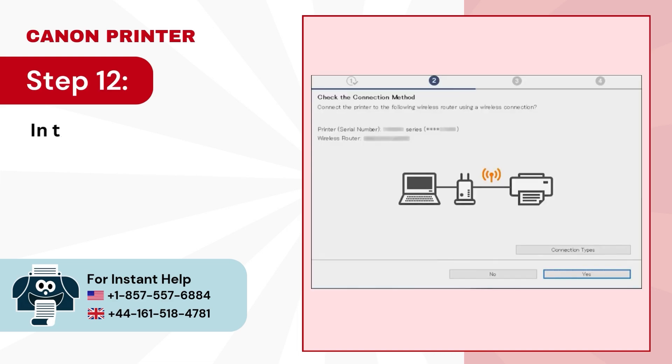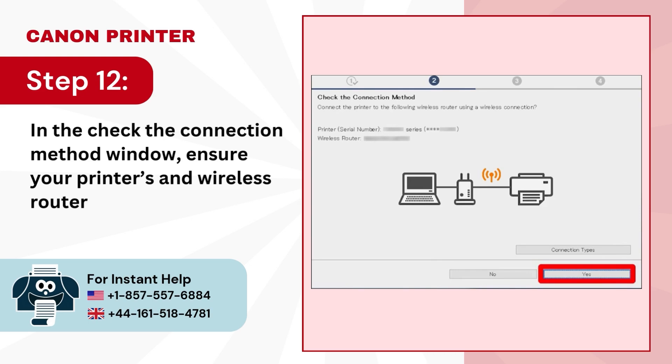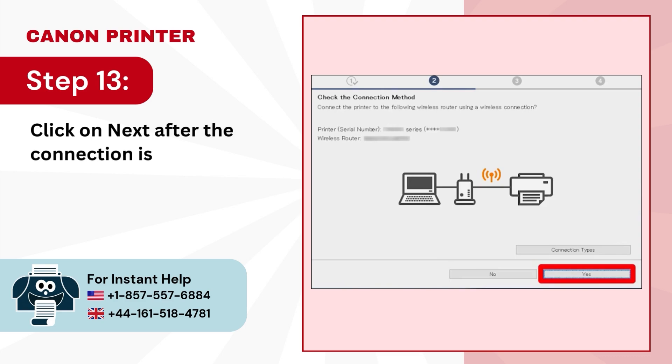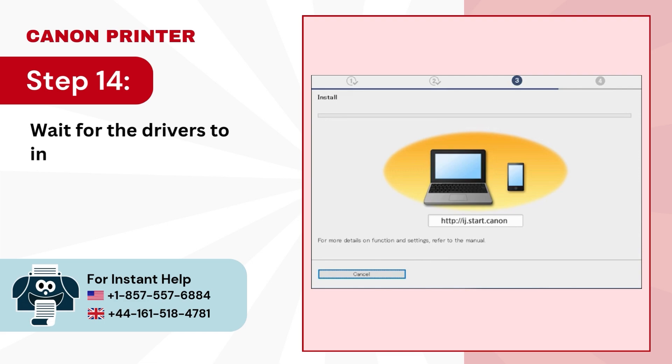Step 12: in the check the connection method window, ensure your printer and wireless router names are mentioned, then click yes. Step 13: click on next after the connection is complete. Step 14: wait for the drivers to install.